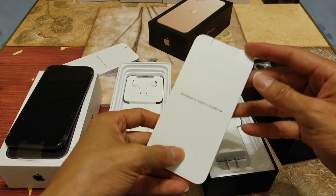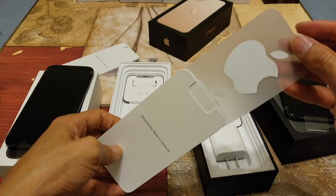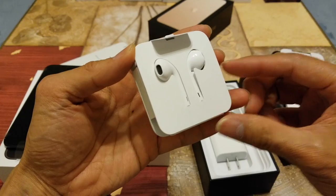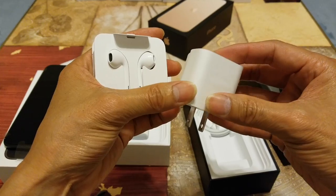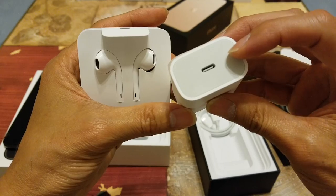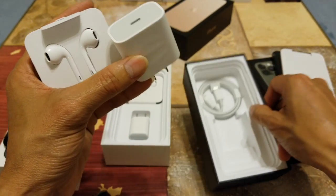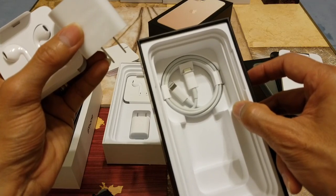It's basically the same in the box — you've got the pamphlet, Apple sticker, SIM card ejector tool, and your earbuds again. This one does include fast charging. You get a 120-volt to USB Type-C adapter, and then a USB Type-C to Lightning charging cable.